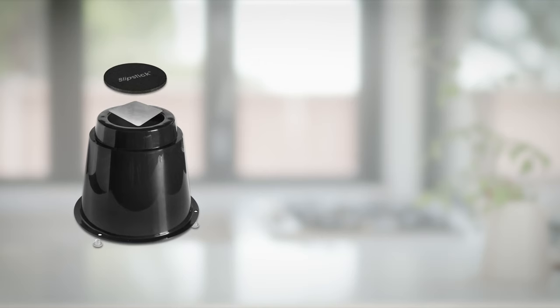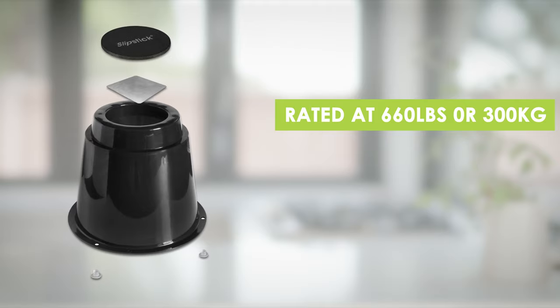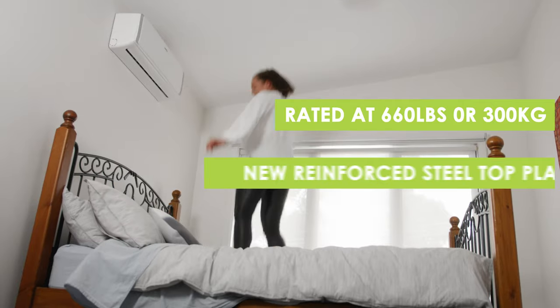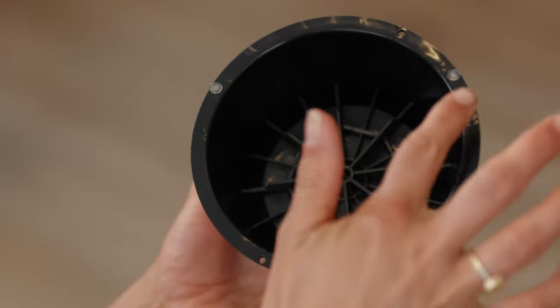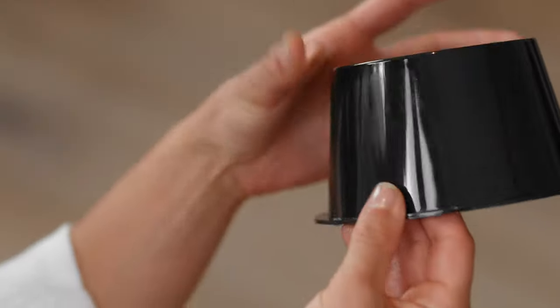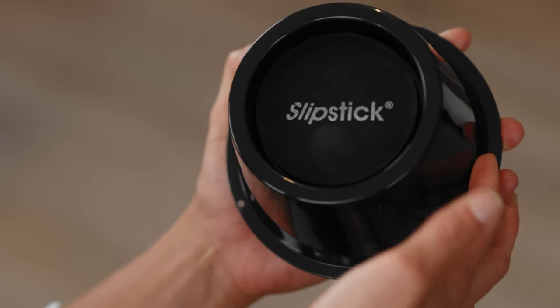Slipstick's Premium Risers are super heavy duty with a 660 pound or 300 kilo rating each, plus a new steel reinforced top plate. The base features rubber dimples to protect floors and stop movement, and the top contains a foam insert to hold and cushion casters and legs.